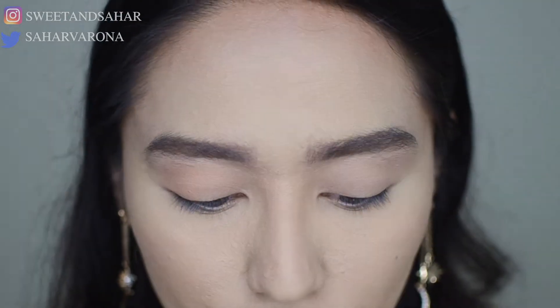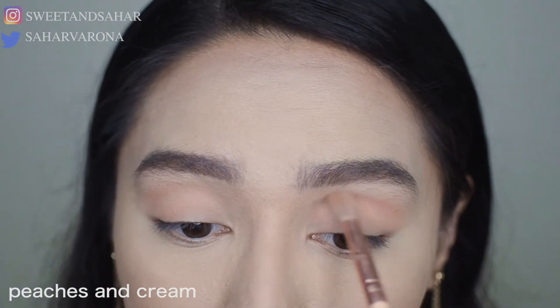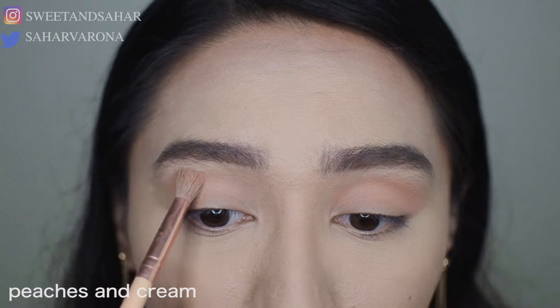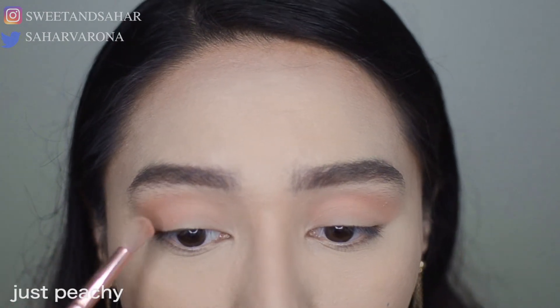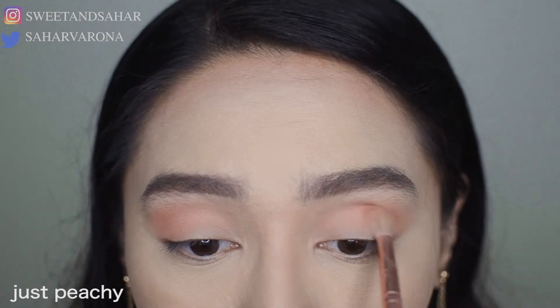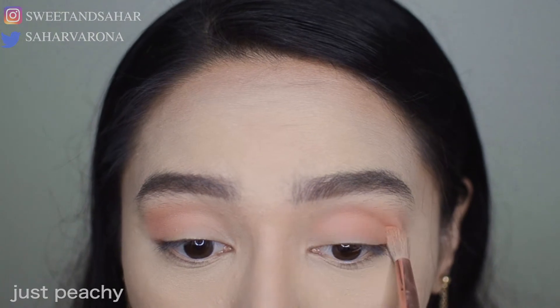So the first transition shade will be Peaches and Cream — this is one of my favorite colors, it's a beautiful peach color of course. I'm just going to be concentrating everything at the outer edge of my eyes, just above the crease and maybe even on the crease, and then just building that color up until I get the desired saturation. Next, I'm going in with a slightly darker color called Just Peachy, which is also one of my favorites and it's also a great blush color.